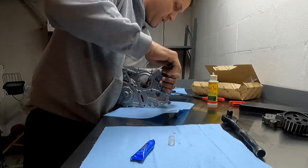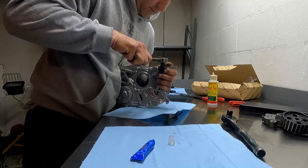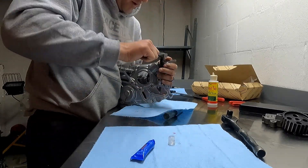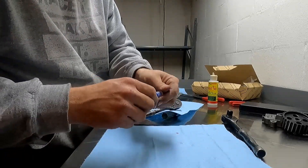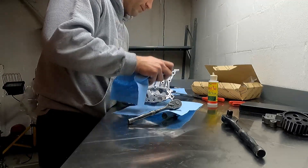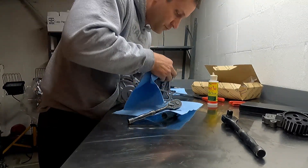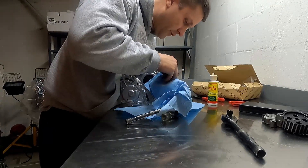Red Loctite so this thing does not back out. Work them all in here and get the bite. Tighten the hell out of it, then wipe off the excess red Loctite so it looks clean. And that's it.